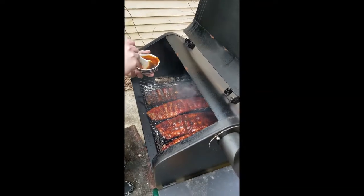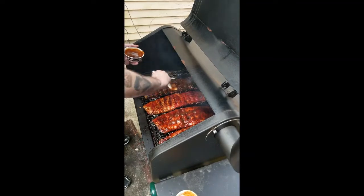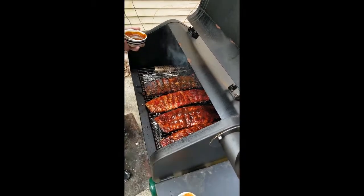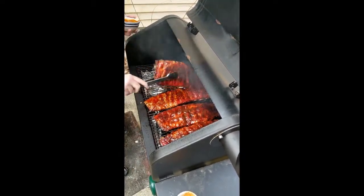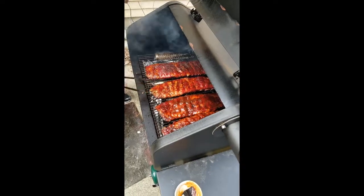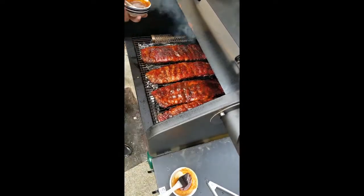We're saucing the ribs now. I've already sauced the two on the right, top and bottom, with the raspberry chipotle. The two on the left are getting the pumpkin habanero treatment. You can see the meat pulling away from the bone — that means the ribs are going along as planned.